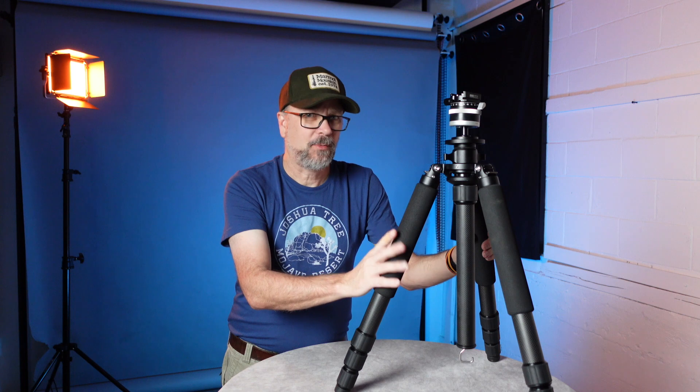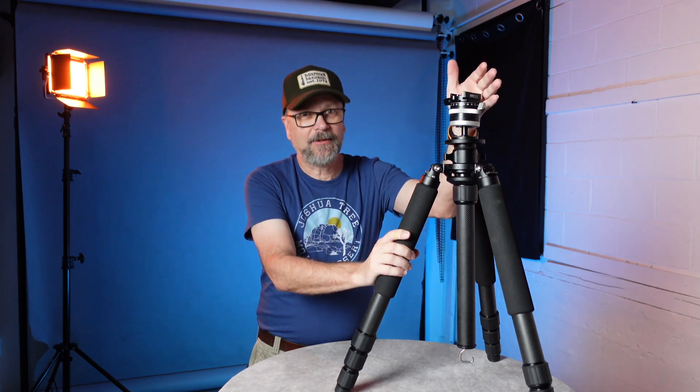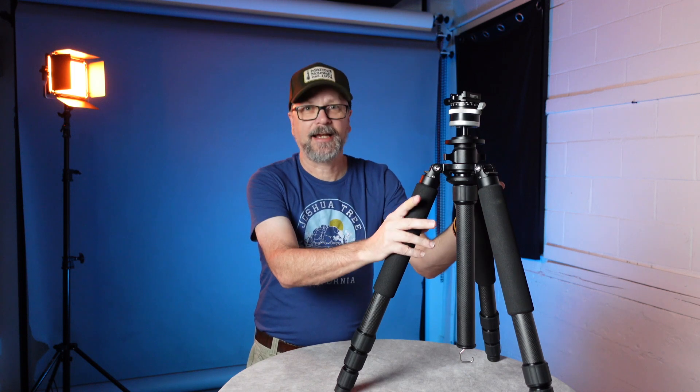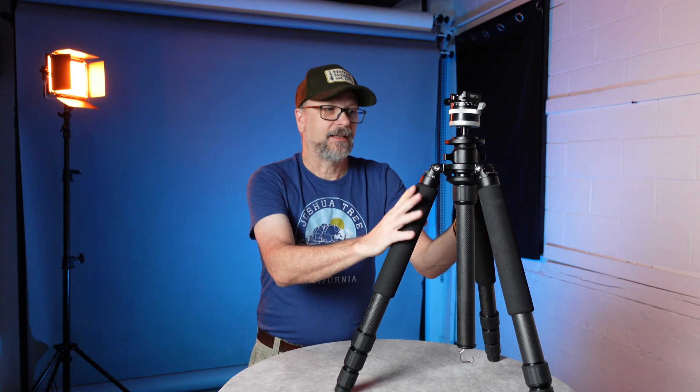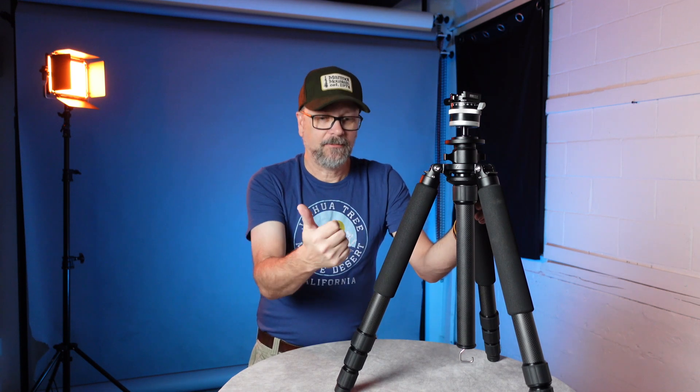It comes in at around 4.6 pounds — a little on the heavy side, but that's the trade-off for the stability. This is a tripod that handles bad weather and windy conditions well — it's a tank stability-wise. You're not paying too much in weight at 4.6 pounds for the stability you get, which is pretty awesome.